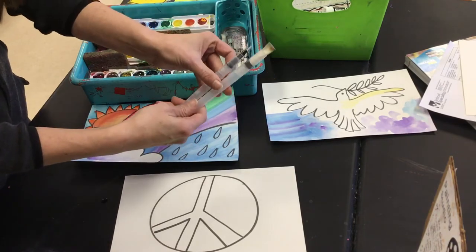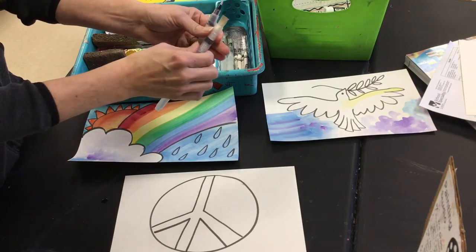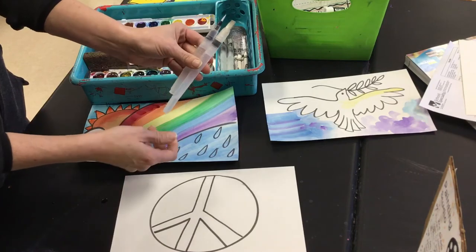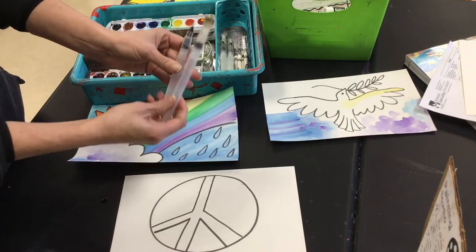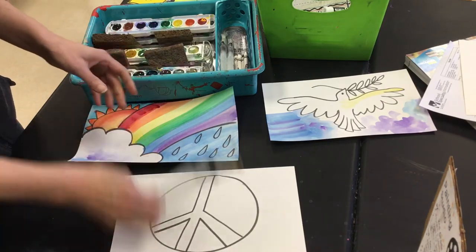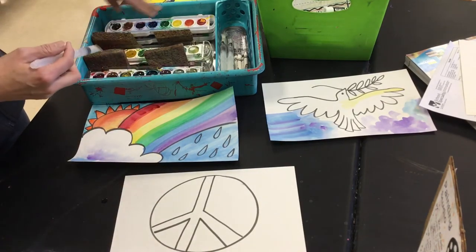These water brushes are expensive — if they get messed up we're not getting new ones, so please be really nice to them. Don't open them up for any reason unless I tell you to, don't pound them, and don't dig in the paint because it wrecks the brush. You want to keep his hair nice.